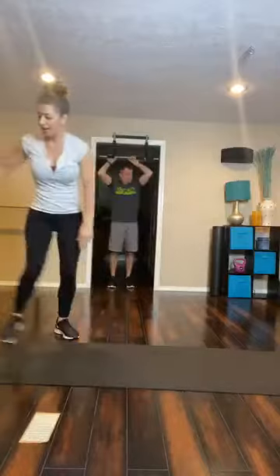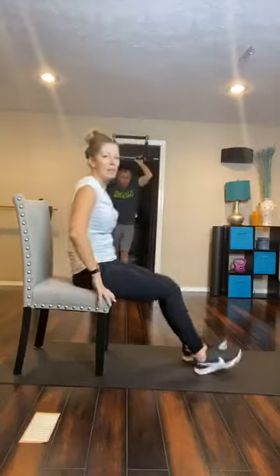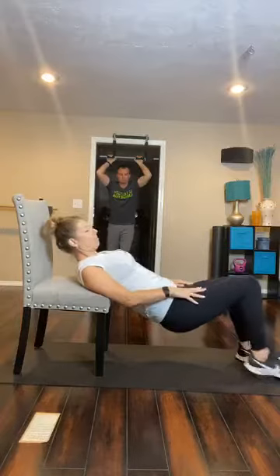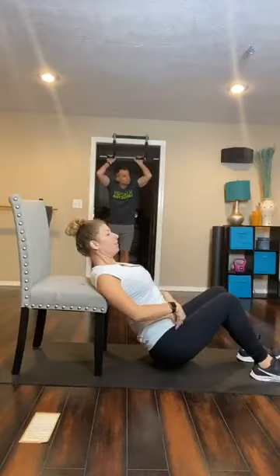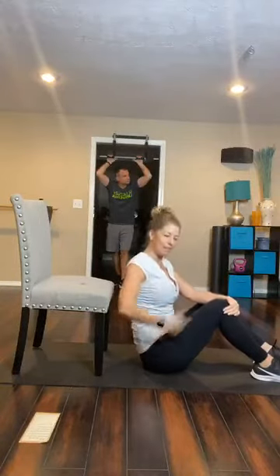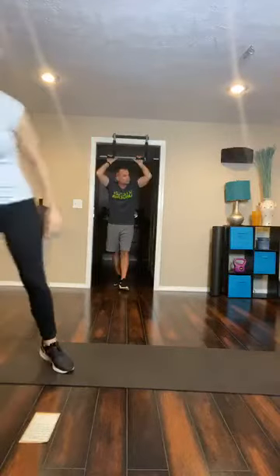Then the last one is hip thrusters on a chair. Grab your chair during the warm-up if you don't have one handy. Sit on it and bring your butt down to the floor, resting the bottom of your shoulder blades on the chair. Walk your feet out just a little bit until the edge of your shoulder blades are resting on the edge of the chair, and pivot off into a hip thruster. If you have a weight — kettlebell, dumbbell, or something heavy — put it right on your hips. When you get to the top, squeeze the bottom. That one is really great for glute work.